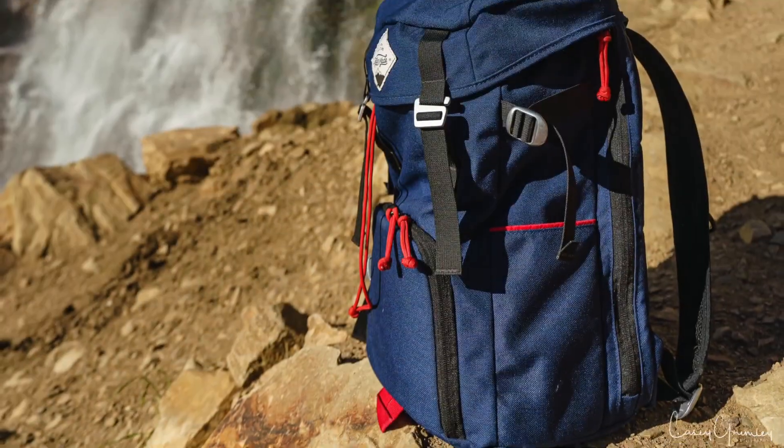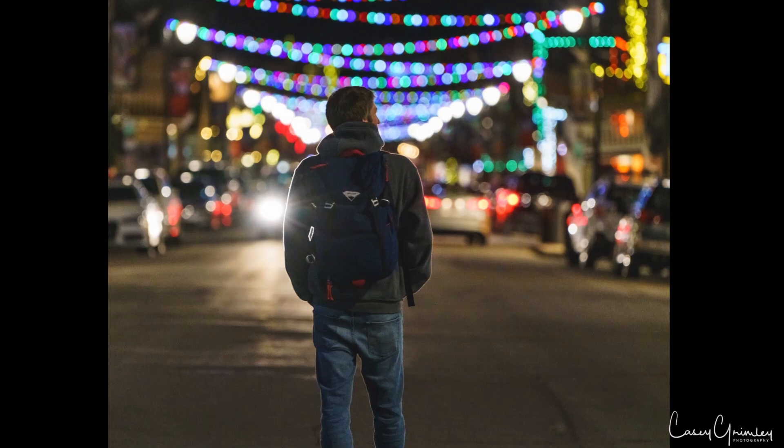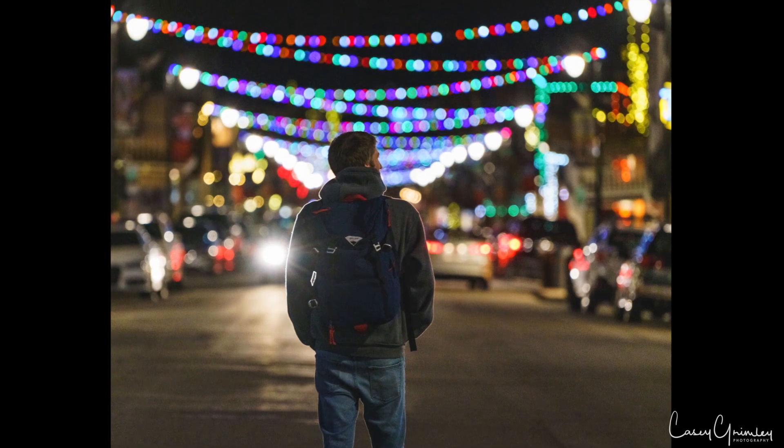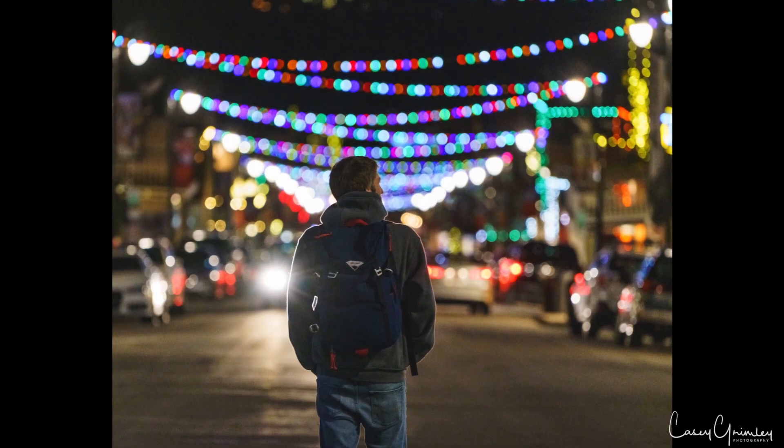Overall I give this bag about an 8 out of 10. It's super comfortable, it's got the durability to last, and it's got great styling. The only downsides I found are the side pockets being a bit small and the quick accessibility to camera gear. Those knock it down a little, but most of the time it's not a big deal — it's a great bag. That's my review of the Ogden made 2-bit clutter sack. Thanks for watching guys, feel free to like and subscribe. Have a good day!